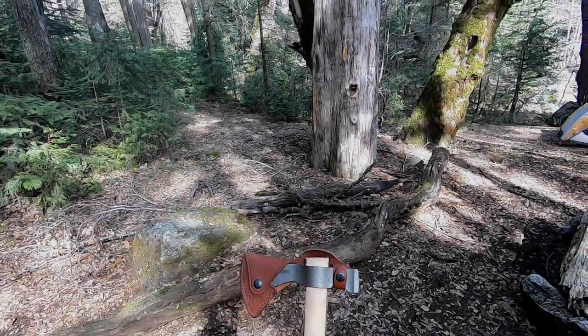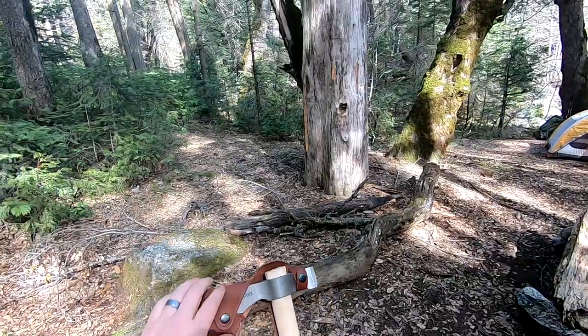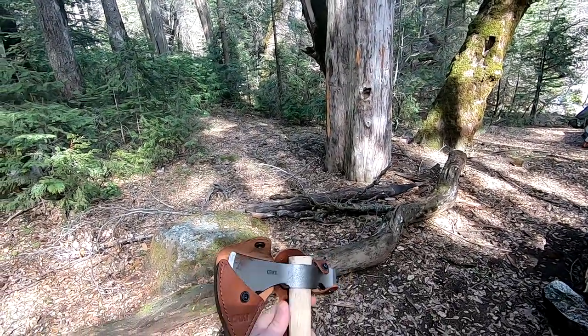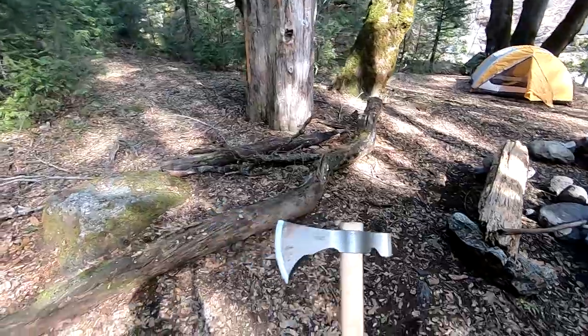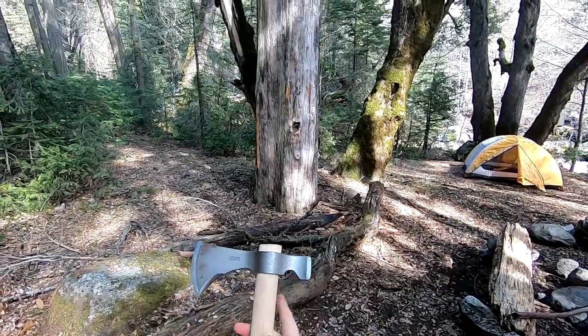Welcome back. What we're looking at today is my CRKT Chogan T-Hawk. It's got the optional sheath that you can order with it — a very nice sheath, riveted, sewn, top grain leather. It hangs on your belt and it actually hangs pretty nice.